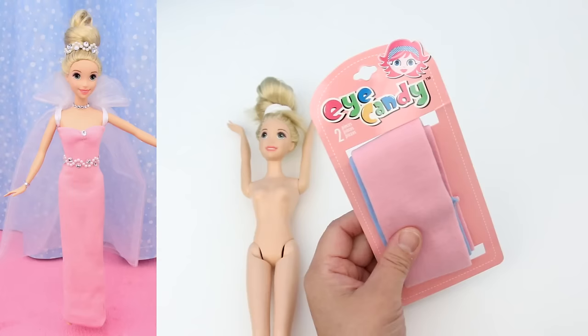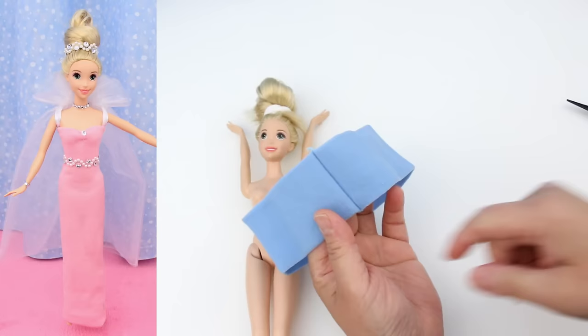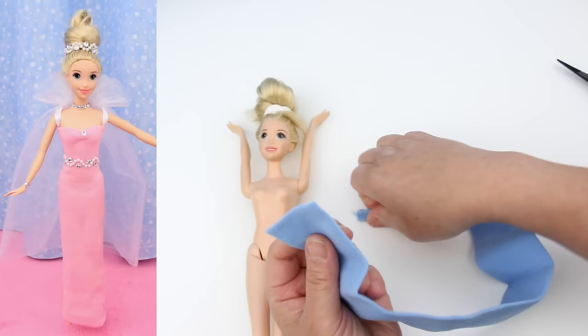The first dress has an organza cape. In the fashion show I made the dress with a pink hair band, but for this tutorial I'm going to change it up and make it blue. First thing you have to do is cut here and here. Now it's one long tube.